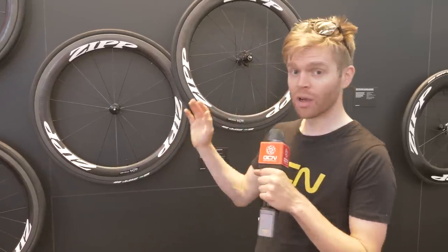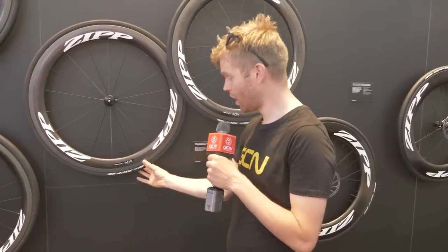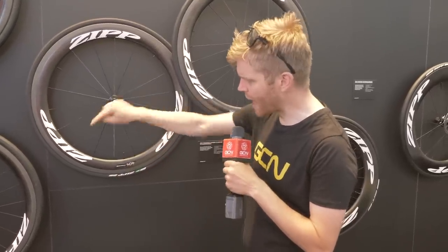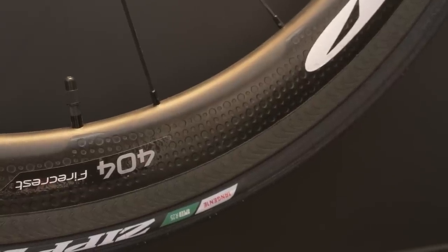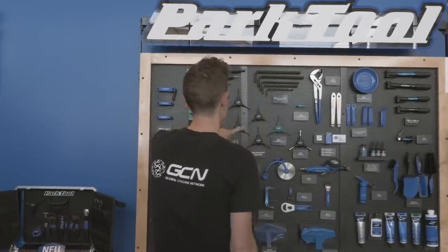Here we have the new Firecrest line — the 303, the 404, and the 808. The difference from last year's wheel is that they now have updated rims, which are actually the old NSW rims, so the technology has trickled down. The difference is that they have printed graphics instead of the impressed graphics found on the NSW, but you get the same sawtooth dimple pattern and also the showstopper brake track. By changing the rim, Zipp has actually made the new Firecrest between 45 and 75 grams lighter than the previous Firecrest.